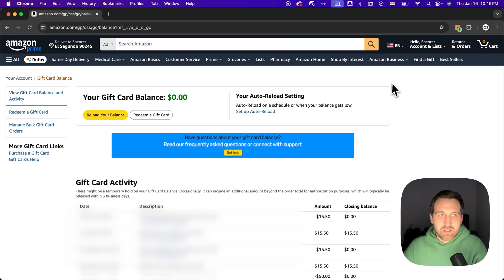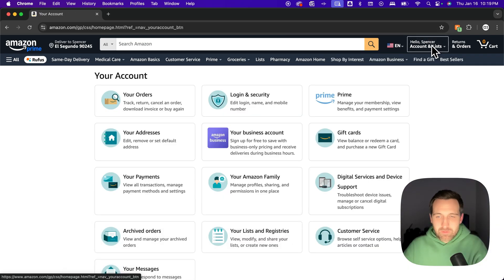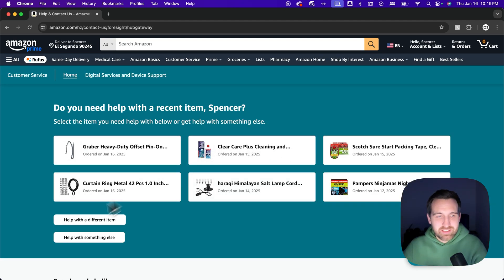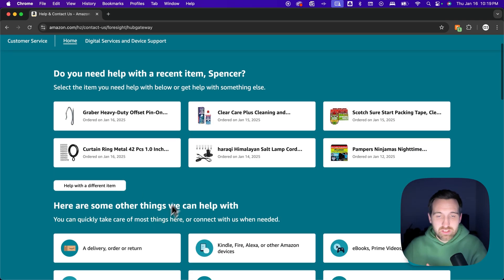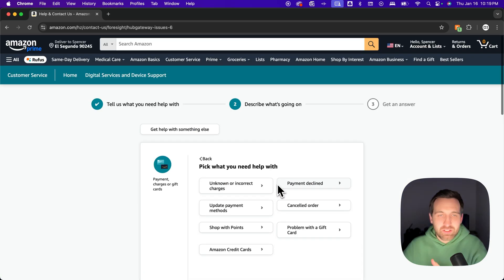To do that, go back to the account page and go down to customer service. This does take a second — you need to say you need help with something else a few times. Click 'help with something else,' then when asked what they can help with, click 'payments, charges, or gift cards.'